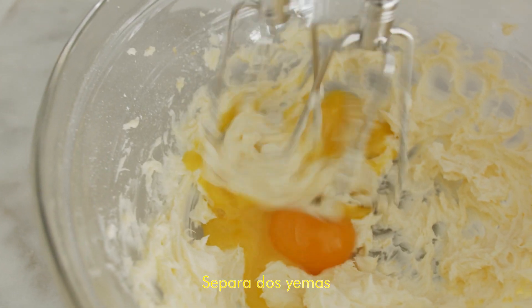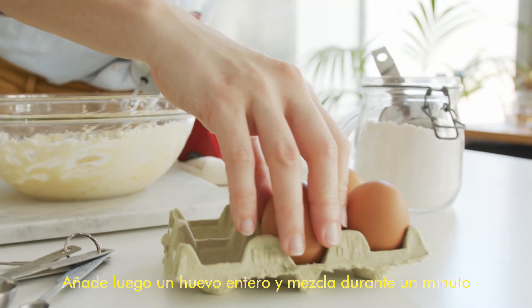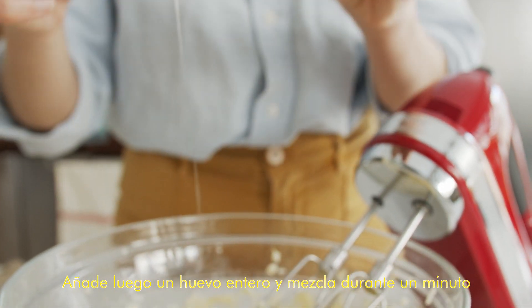Then separate two yolks, add them to the dough and mix until combined. Then add the whole egg and beat for about one minute.